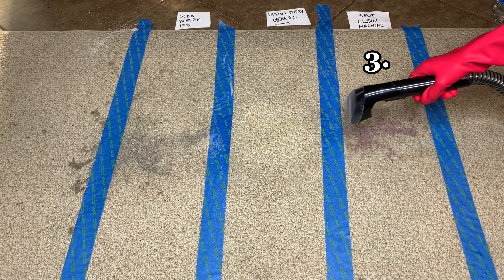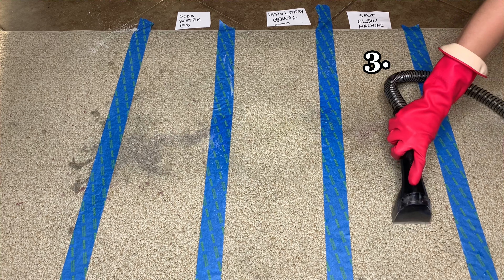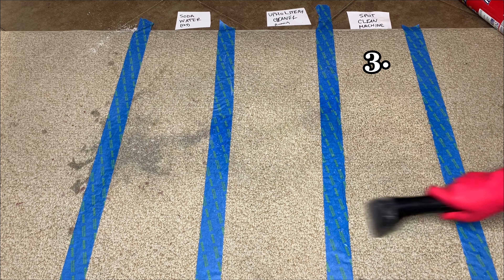The third option is my favorite — the Bissell Spot Clean Pro Upholstery Cleaner. I let this stain sit the longest so it would be a little bit harder than the others to get out. Spraying and sucking up the stain, this bad boy removed it in minutes.